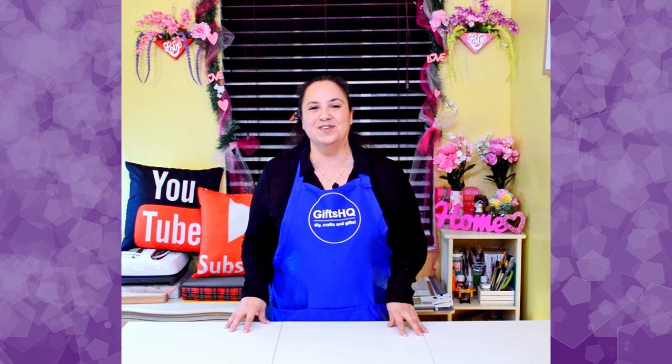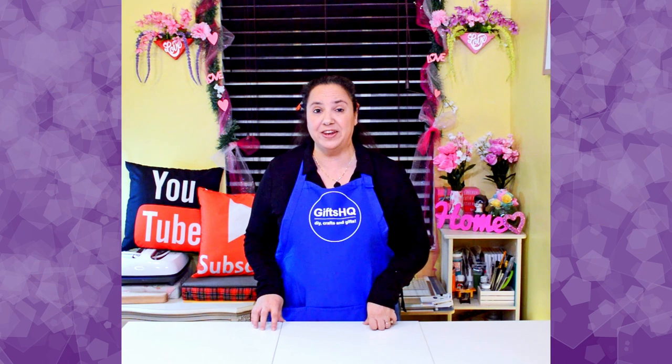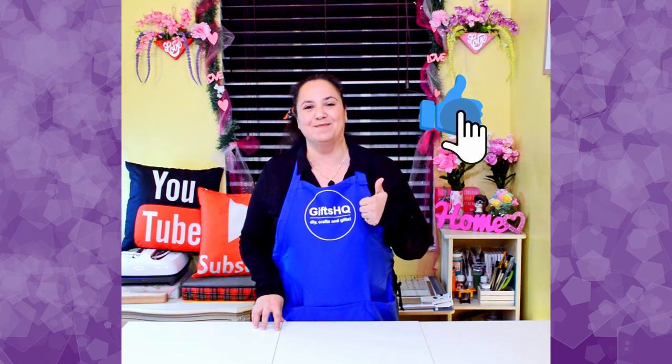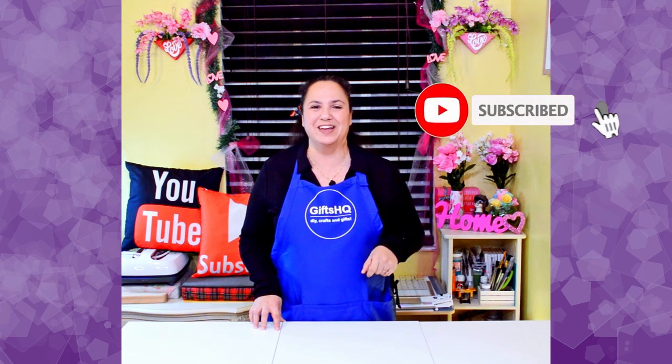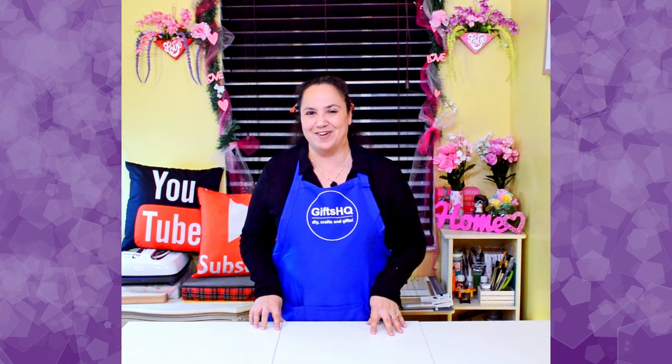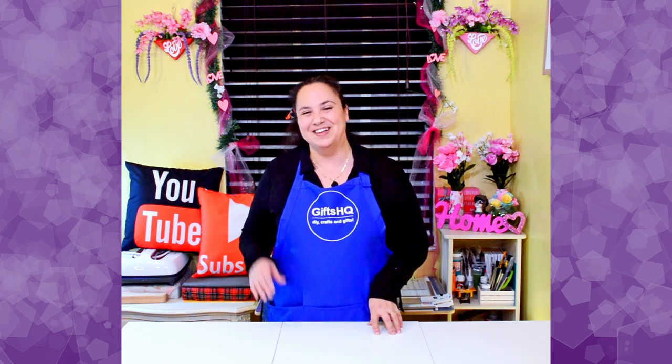I hope this video was helpful in showing you creative ways to maximize your space. If you liked this video, please go ahead and give it a thumbs up. Also, remember to subscribe to our channel and hit that bell notification so you don't miss out on any of our upcoming videos. Thanks again for tuning in, and I hope to be crafting with you soon. Bye!